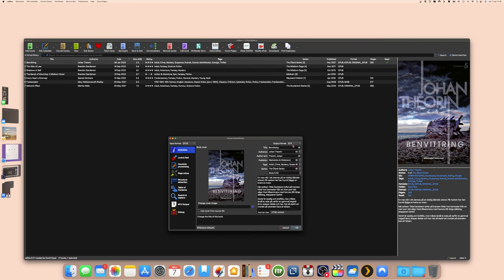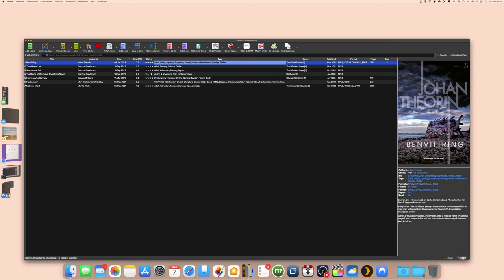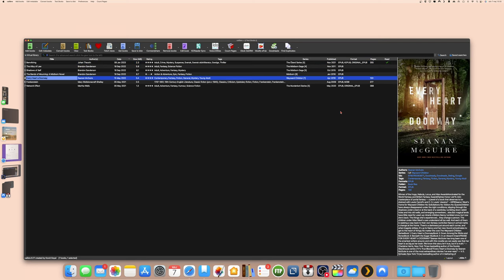If you want to transfer in KFX format, just choose KFX as the output format and click OK. You can see it working in the conversion jobs. Meanwhile, you can see in Calibre that 'Read' status is one column you can use — you can mark books as read or unread, and you can also have a column showing the page count of each book.